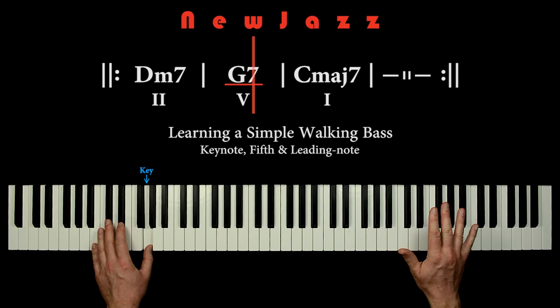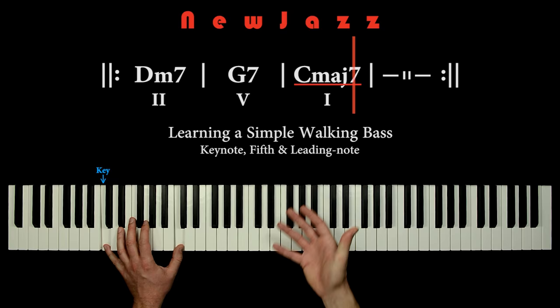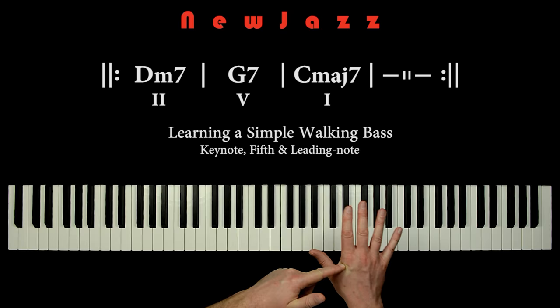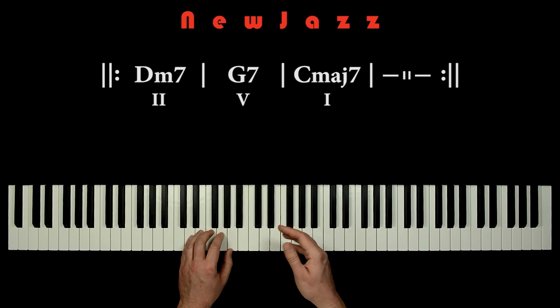Now it's time to move on to the really exciting stuff. We will learn how to make thrilling improvisation in the right hand using some simple tools. Here we have the D minor pentatonic scale.